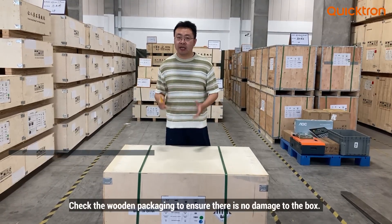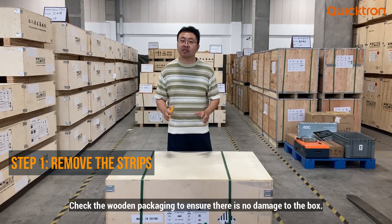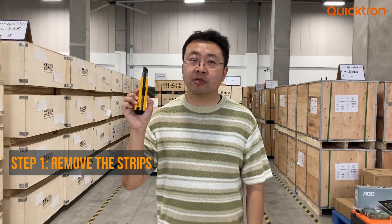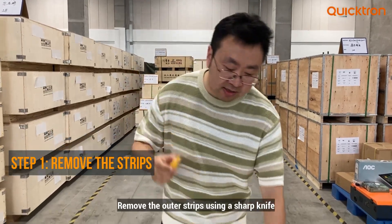Let's get started. Firstly, when we receive the product, we need to check the appearance of this wooden box to see whether there is any damage. After we ensure the appearance of the box has no damage, we can use a sharp knife to cut the ties like this.